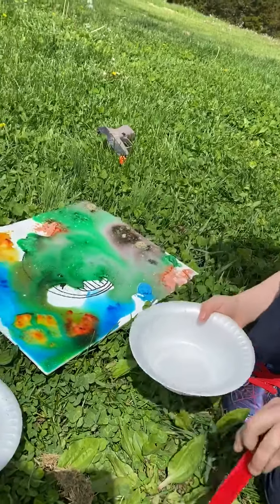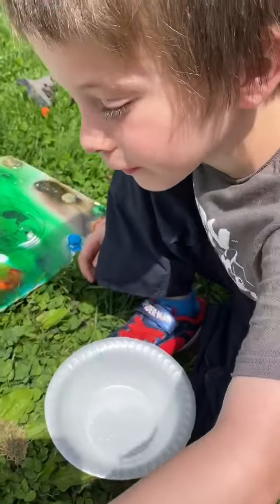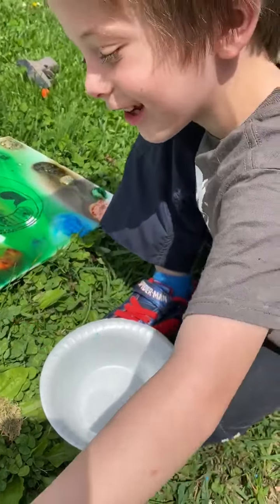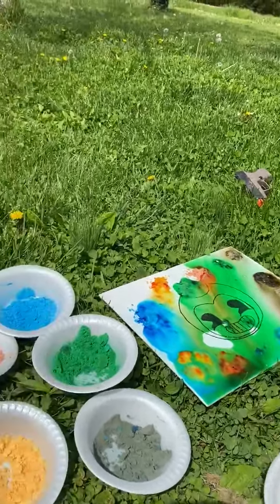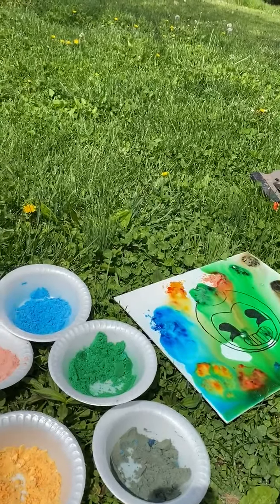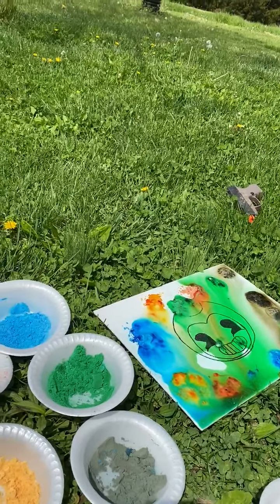It did turn purple! We were concerned that the purple was not gonna turn out. We're gonna see what it's gonna look like when it all dries, and I'll post pictures of the end results. Let me know what you guys think. Let me know what your hypotheses are. Alright, bye!